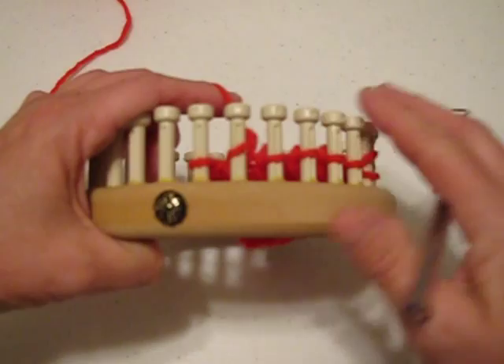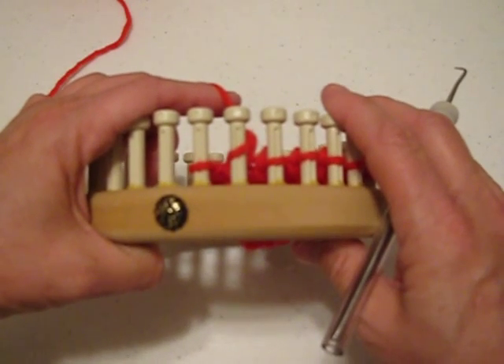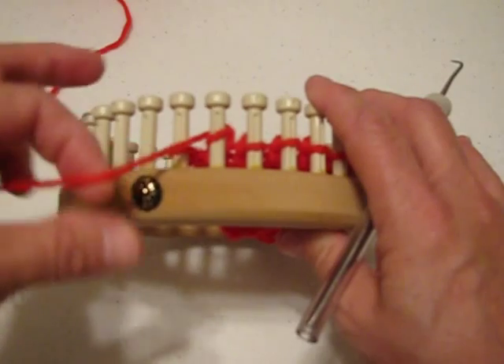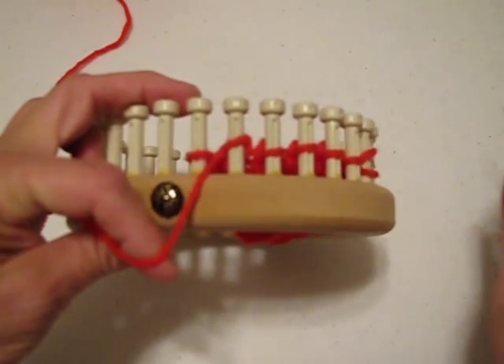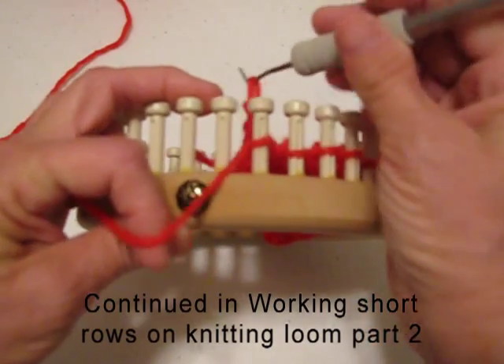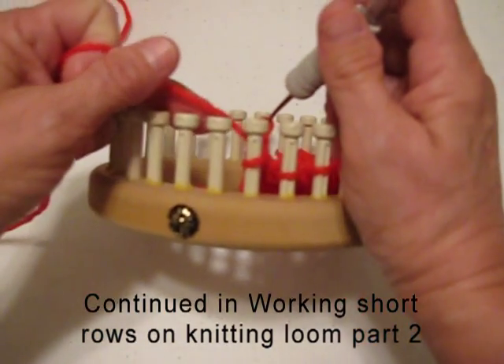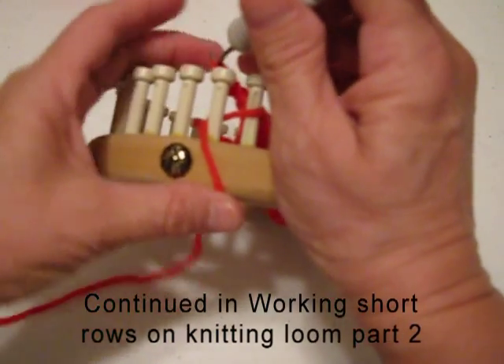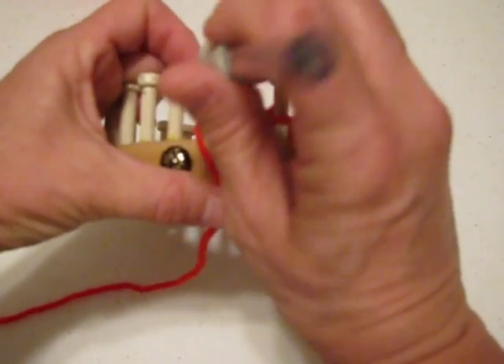For this side, the left hand side, it's a little easier to bring the working yarn to the front of the loom first. Lift the loop off the peg, bring the working yarn behind the peg, then replace the loop. We're now ready to work the next row of instruction.